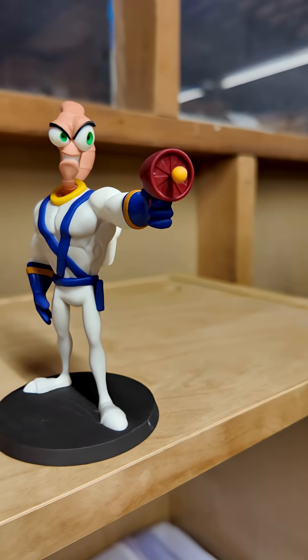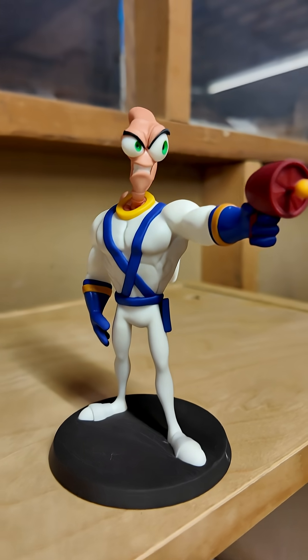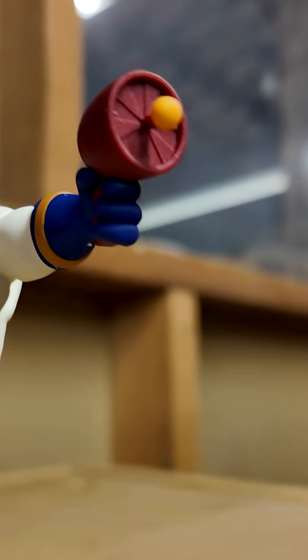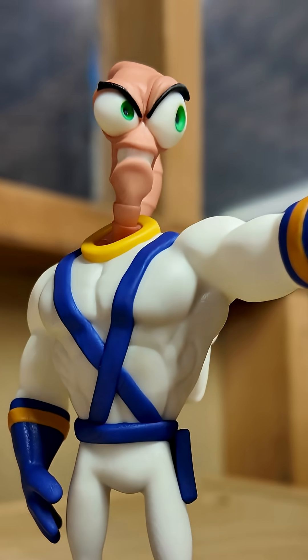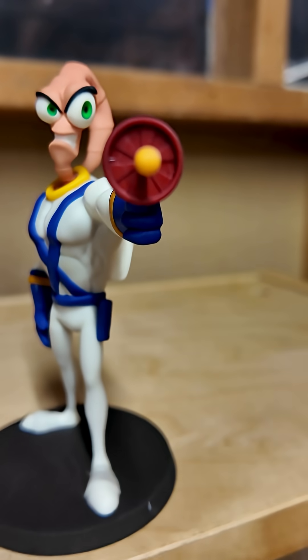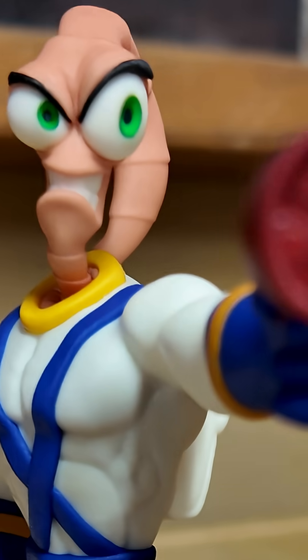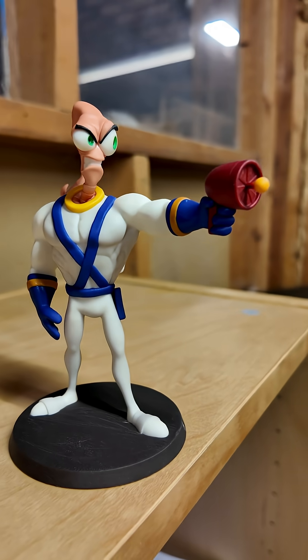Earthworm Jim really represents a core memory — some fantastical video gaming from my childhood that really makes me smile. The attention to detail here, Wexter has knocked it out of the freaking park. This is an amazing model. I love you Earthworm Jim.